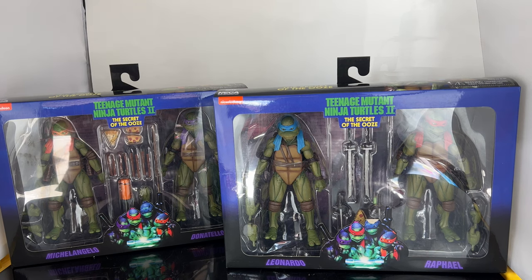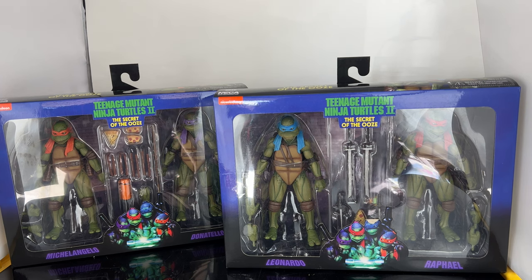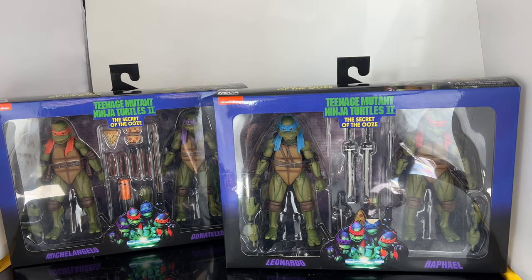What's up guys, Sam here. I'm back and today we're going to be taking a look at the brand new Walmart exclusive TMNT Secret of the Ooze figures: Raphael, Michelangelo, Leonardo, and Donatello.